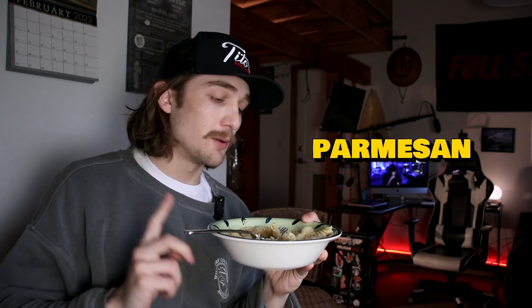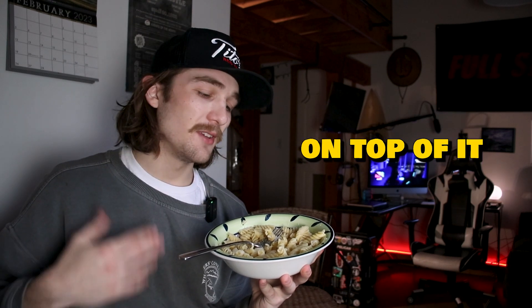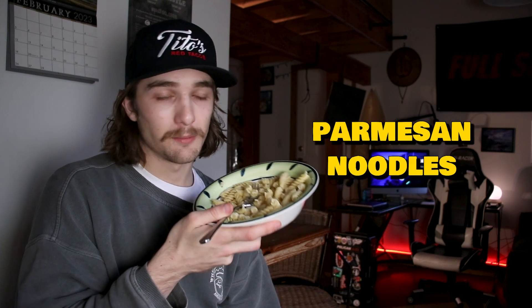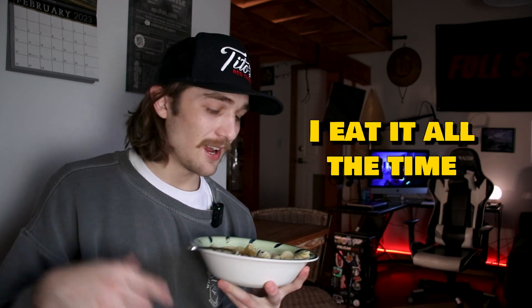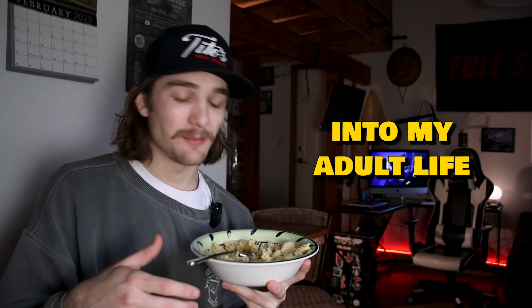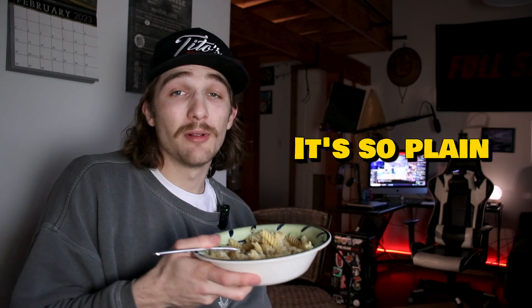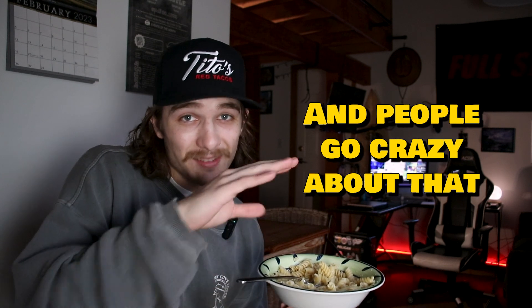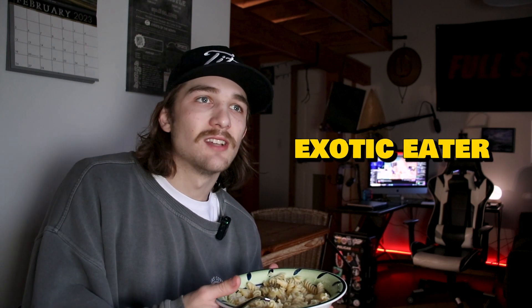But when in doubt, plain buttery parmesan pasta — it always hits. Usually I put some sort of protein on top, like chicken, but you can never go wrong with buttery parmesan noodles. Shoutout to my homie Trevor — he put me on this back in college. I ate it all the time and it's carried into my adult life. It's easy to make, tasty, and low-key filling. I know I'm gonna get hate — it's so plain, it's literally noodles and cheese, but hey, so is mac and cheese and people go crazy about that.